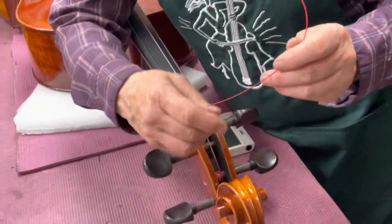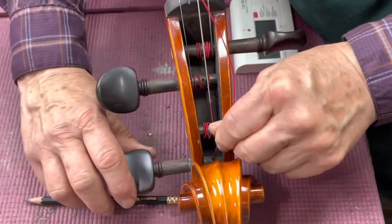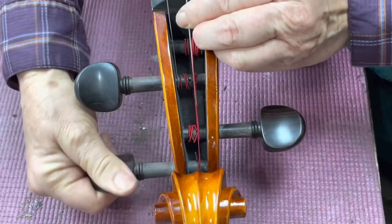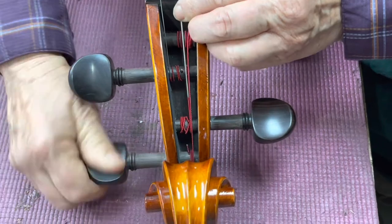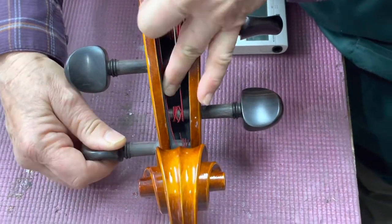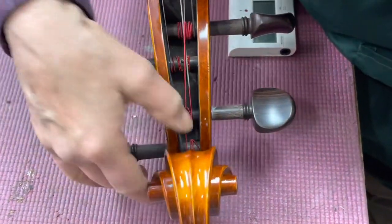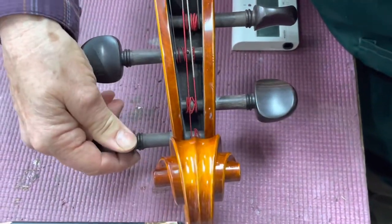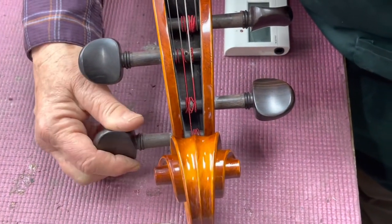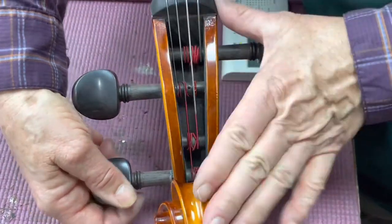Last but not least I'm going to do the D. Roll over and I'm going to do several windings over here, then bring it over. I pulled it out just to sort of snug it up — it's my way of reorganizing the wraps.